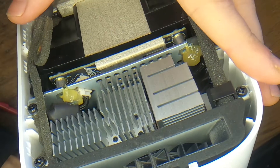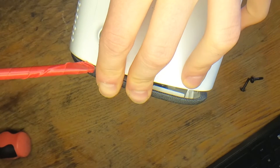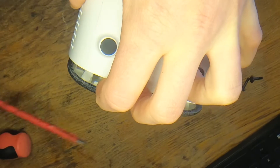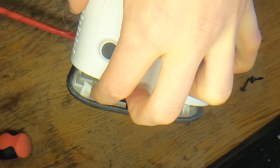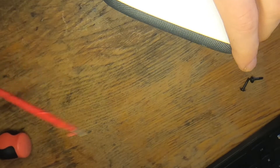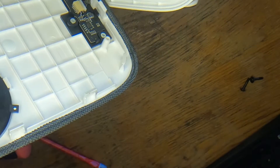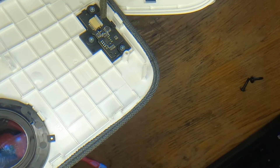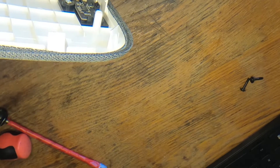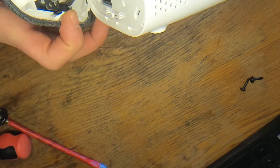There might be a retainer at the top — I don't see it if I look inside — protecting the lens inside. Excellent! So here we are at the front of the projector. Here you see the camera module that's used for autofocus, and this is that retainer clip that I pushed from the inside.